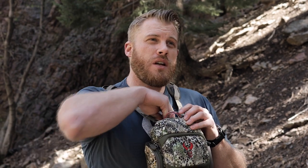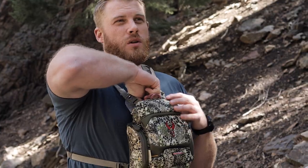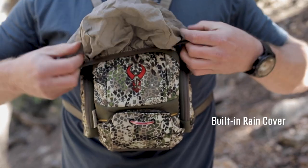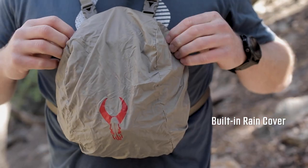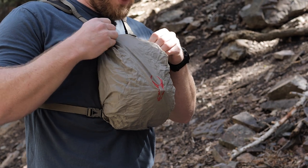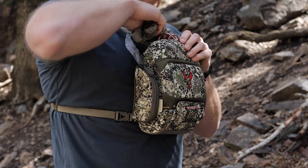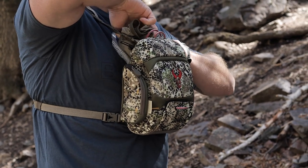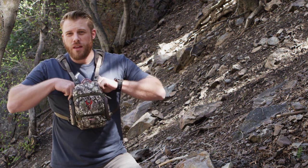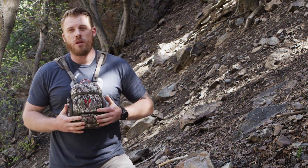Another feature we added that we've never done before is for those really crazy downpours you get into — you have your expensive optics in your case and you want to give them ultimate protection. We built in a rain cover that is going to quickly cover that case and give you 100% waterproof protection for your optics. When you're done with it, pull it off, tuck it back into this pocket, zipper it up and you're all done. It's also completely removable if you want to get rid of that extra bulk in the rear — completely up to you, but a cool new feature of the Bino XR.